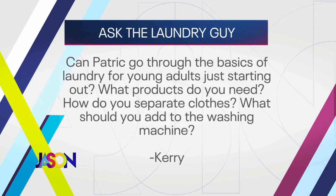Carrie asks Patrick to go through the basics of laundry for young adults just starting out — what products to use, how to separate clothes. First, buy a plant-based detergent and use less than what the lid says. Second, buy color catchers — little flat sheets you can find at the grocery store. A young person starting out probably isn't going to sort their laundry, so throw in a color catcher. It grabs excess dye, so if you throw in a red shirt with a white shirt, the red won't bleed onto the white.